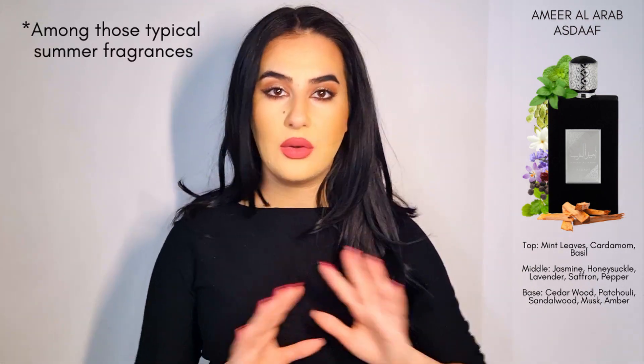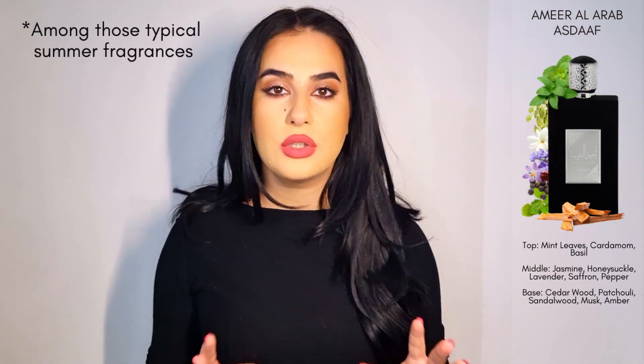Judging by the notes, this is more of a summer fragrance for sure. This past few weeks I've been testing a lot of men's fragrances. Even though I'm not very familiar with men's designer fragrances, I am becoming more familiar with Middle Eastern fragrances marketed towards men. Out of everything I've tried so far, this is the most unique one. It's fresh without smelling like a shower gel — it doesn't have that 'just got out of the shower' vibe at all.